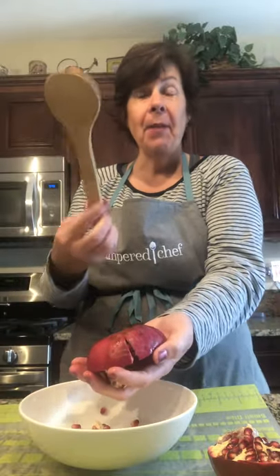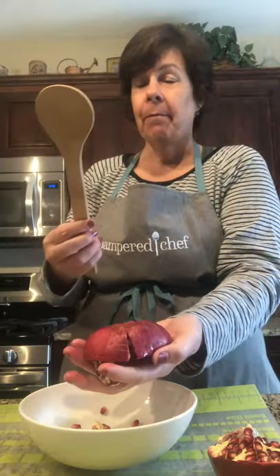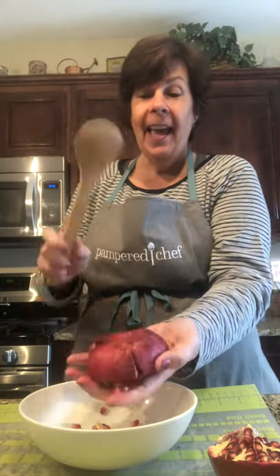This is where I'm using my bamboo spoon set. I'm going to take the back of the spoon and I am going to swat this pomegranate. Just get your frustrations out. Won't hurt the seeds at all.